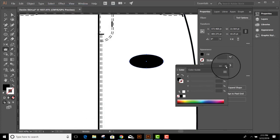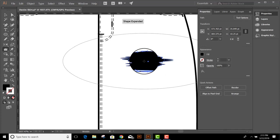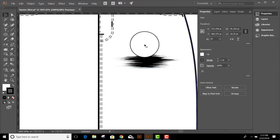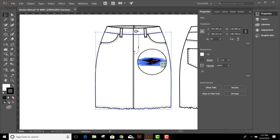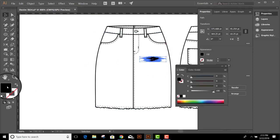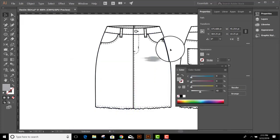Now I'm just going to hover over my shape and click and hold once, twice, three times. And there's my rip. You can see what it looks like. We'll zoom back out again. I actually think black is a little bit dark, so I'm going to change the color to 40% gray. Click OK. And there it is.